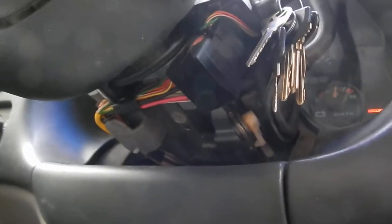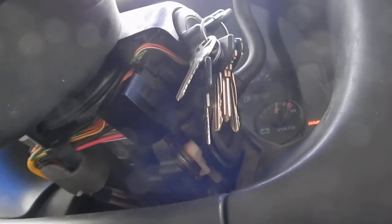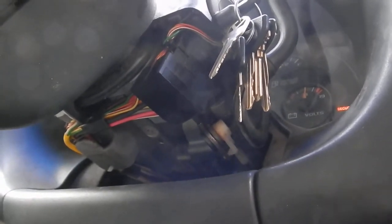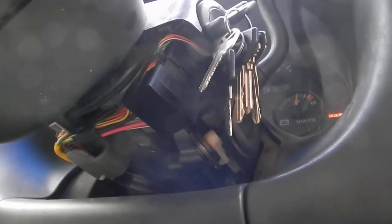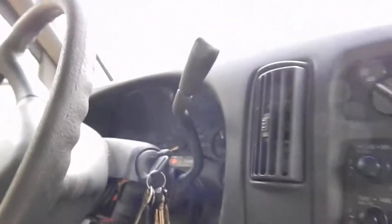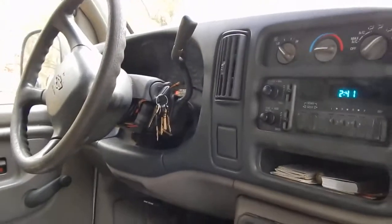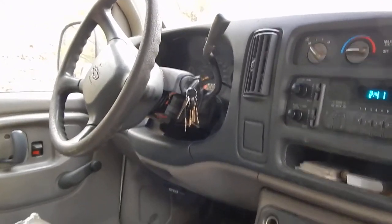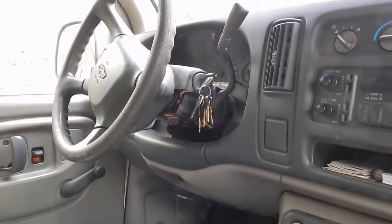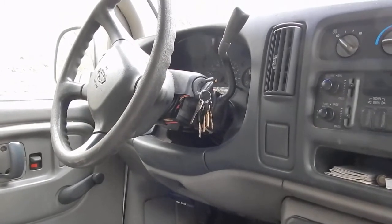The ignition switch wires are all going in right there. Sometimes you can wiggle the wires and it'll go ahead and crank and run, sometimes it won't. I need to know if there's a simple bypass, or whether it's the ignition switch, because these are the correct keys — so it has nothing to do with the keys unless there's a key reader in that ignition switch. Any help would be greatly appreciated.